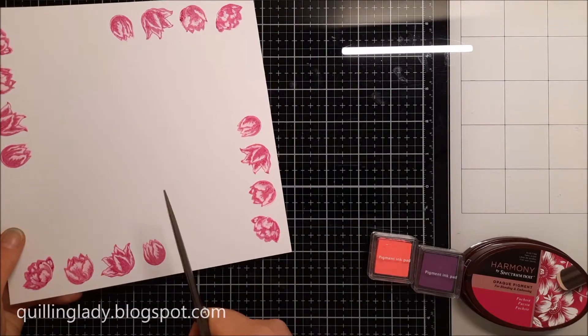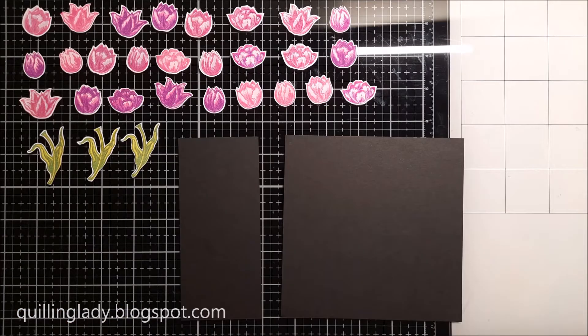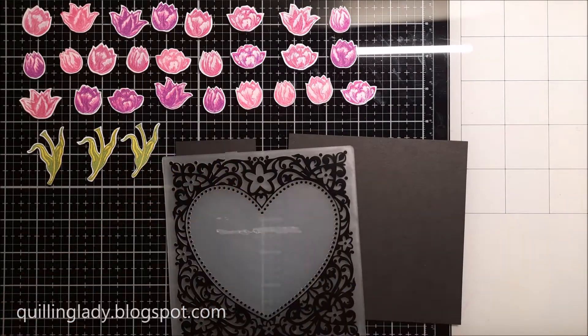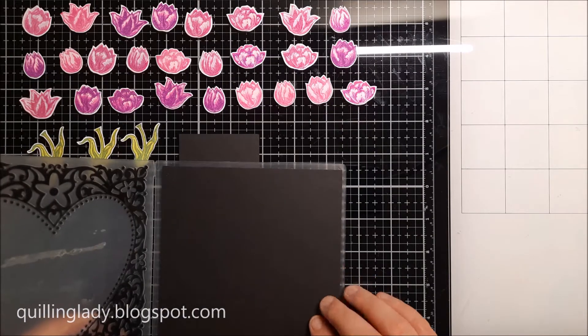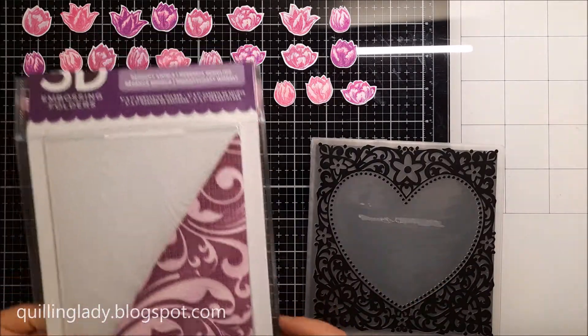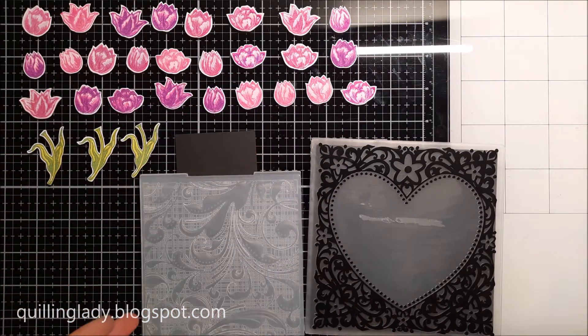Now I'm going to fussy cut all my tulips. I really like fussy cutting so that wasn't a big deal for me. I've got some black card and with the bigger square panel I'm going to emboss it using a swirly heart embossing folder, which was a free gift with one of the magazines — unfortunately I can't remember which one.